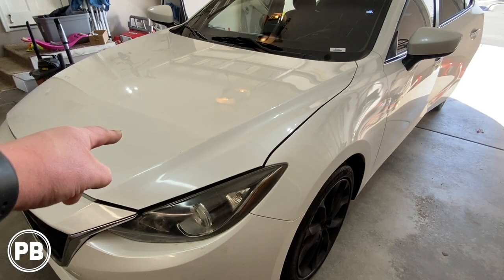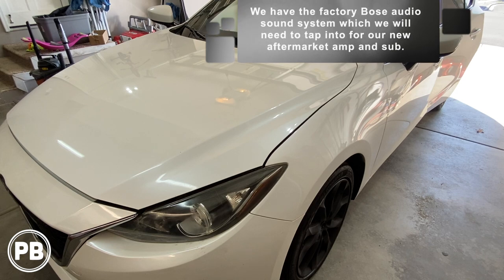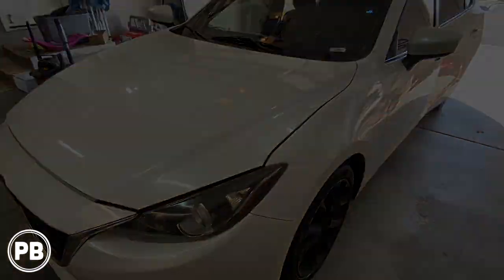One quick thing to note: in this Mazda 3 we do have the factory upgraded Bose audio system that we'll have to integrate into, so we'll have to keep that in mind as we tap in for signal for our amp and sub. Without further ado, let's head to the bench to show you the parts we're going to need for the install.